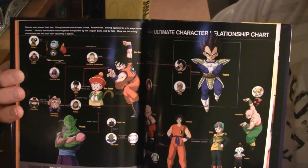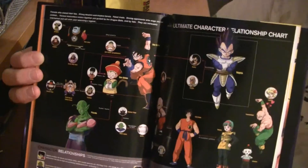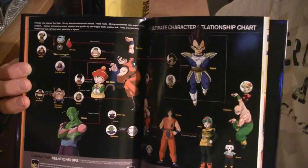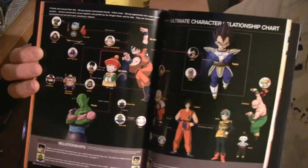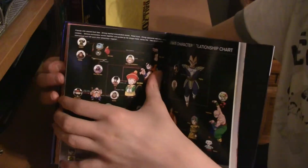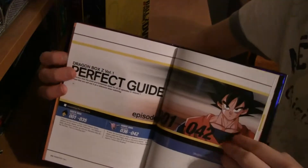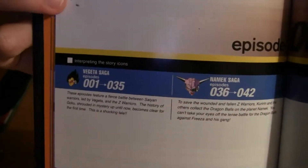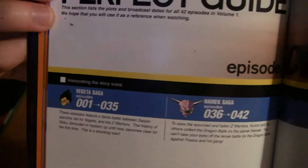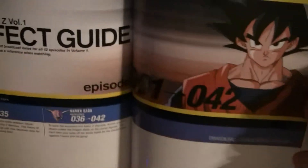There's a character relationship chart showing how all the characters are connected to Goku — taken almost verbatim from the Japanese translation. Then there's a Perfect Guide, which basically tells you what saga you're currently in or what the set goes through. This one goes through the Saiyan Saga through part of the fake Namek filler, episodes 1 through 42.